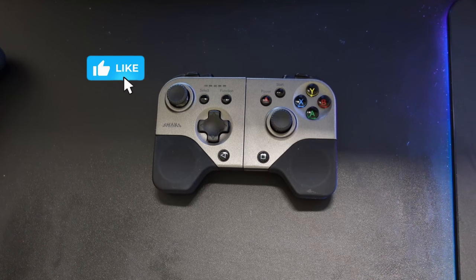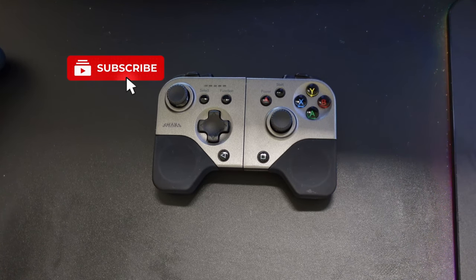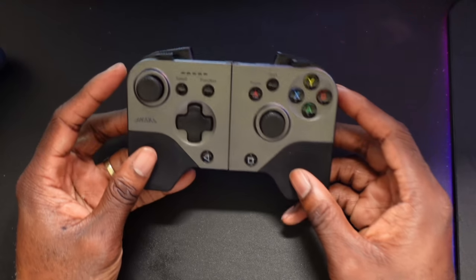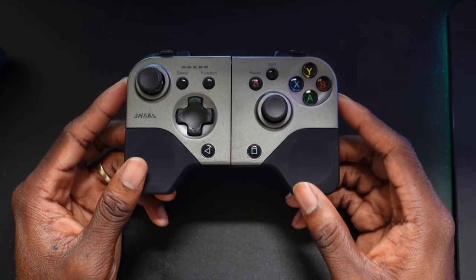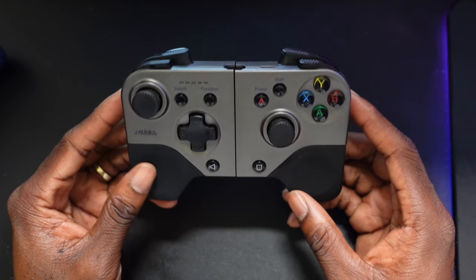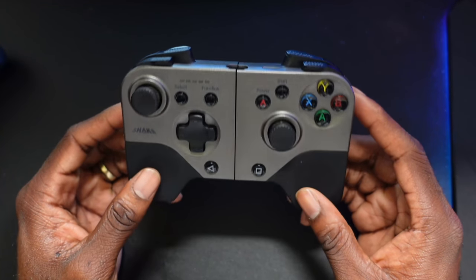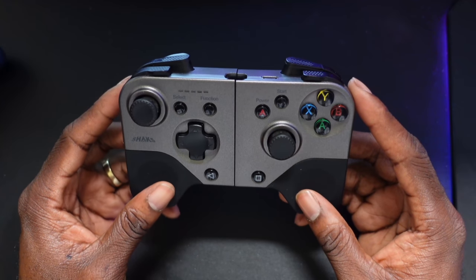Let's get into this video. Let me tell you guys why this is the most unique controller I've tried yet for cloud gaming. Starting off with the design — this is not the most premium controller I've ever held, but it is the most unique.